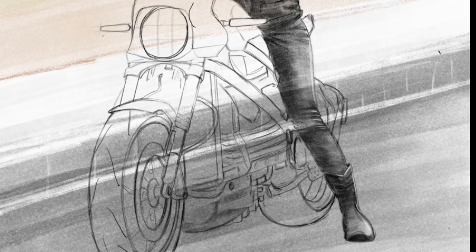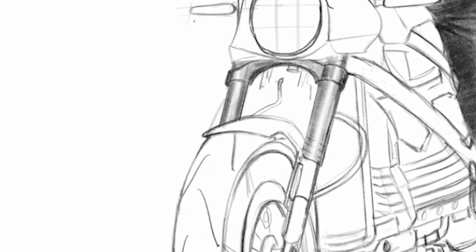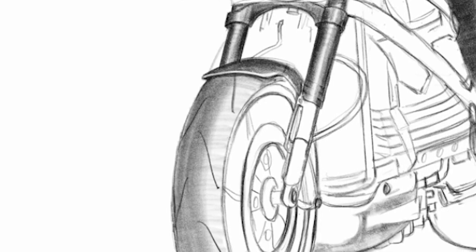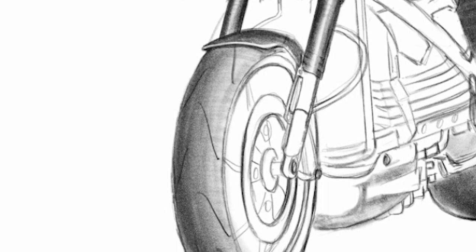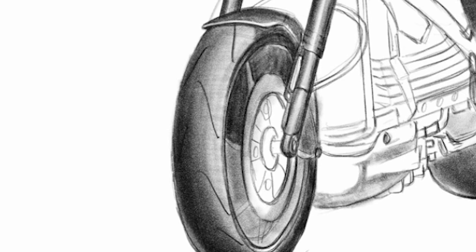I drew the background in the starting — I'm trying to check how it looks on top of it. Here comes the front suspension part, the front wheel. We'll try to add details on the tire, and then on the alloy wheel and the disc brake element.